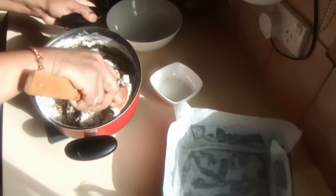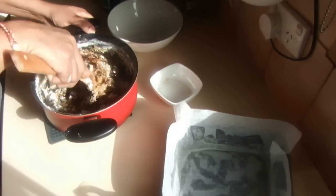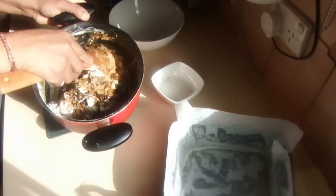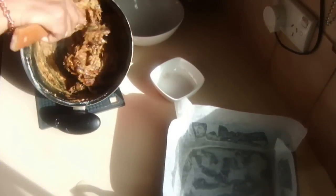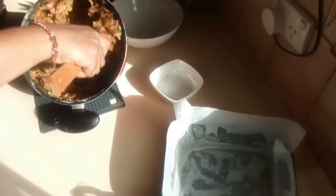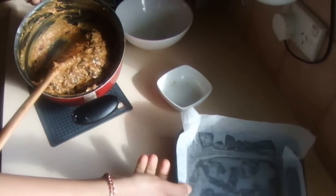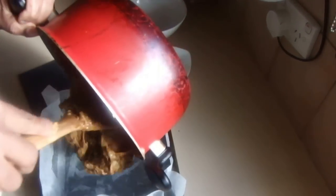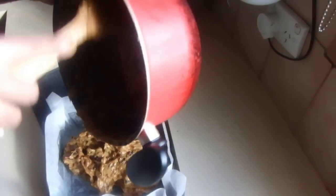You don't need to over-mix or beat this cake. Mix it thoroughly until all the ingredients come together. Once it's ready, pour the mix into a greased cake tin lined with baking paper.